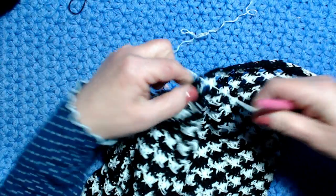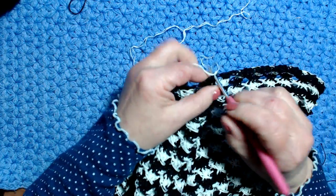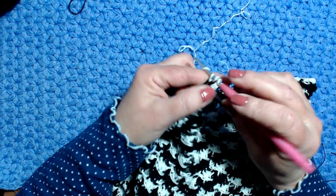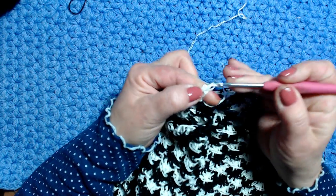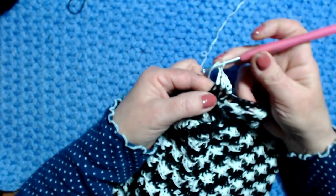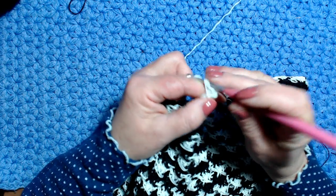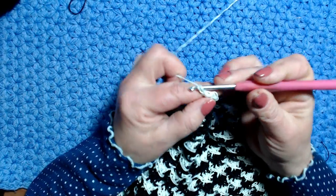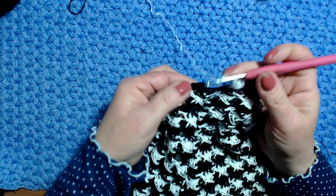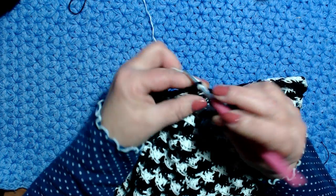Faccio il mio nodino — ci sono molti fili che dovrò nascondere poi — e inizio: 1, 2, 3. Lavoro le mie 3 maglie alte, poi torno nella prima maglia alta e faccio la maglia allungata. Adesso lavoro qui dove ho iniziato i sette motivi: vado nella seconda maglia alta.